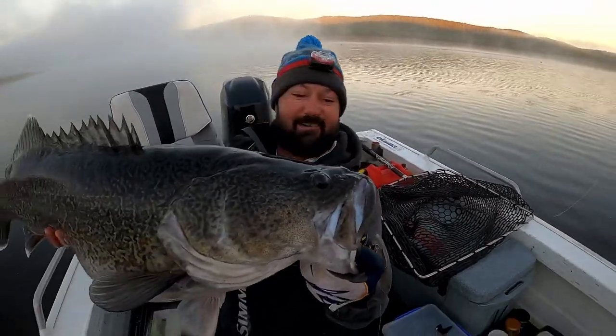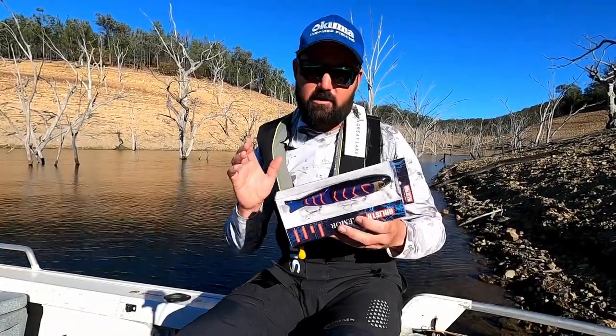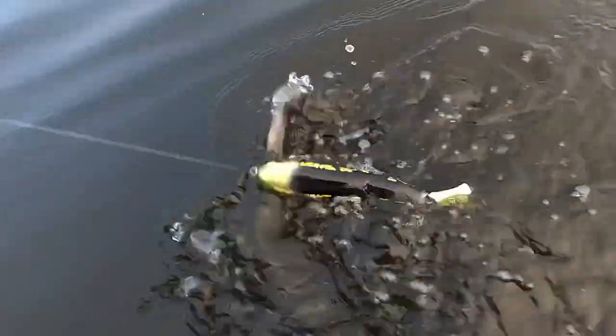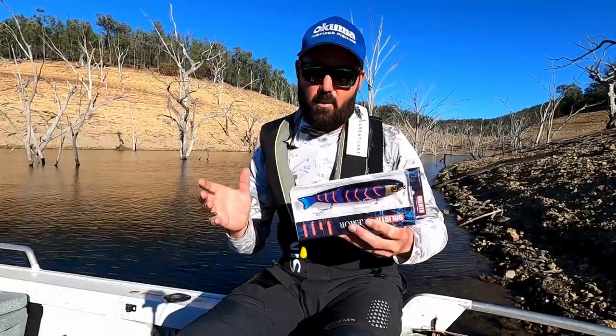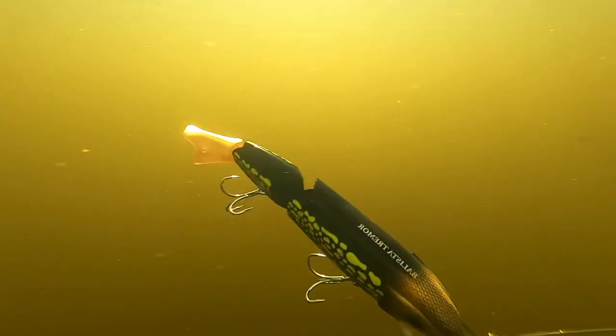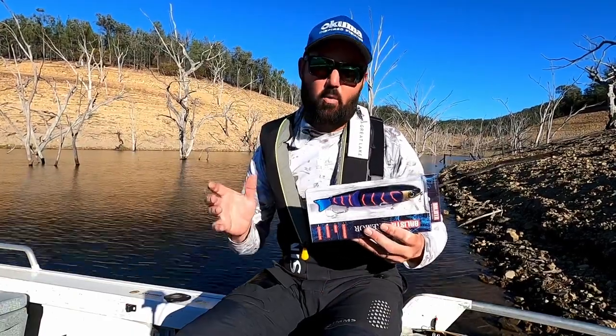How awesome is that? What a fish! So firstly it's a three-in-one lure, so not only do you get a surface crawling bib, you also get the diving swim bait bib, and the wake bait bib as well — so it covers all bases.